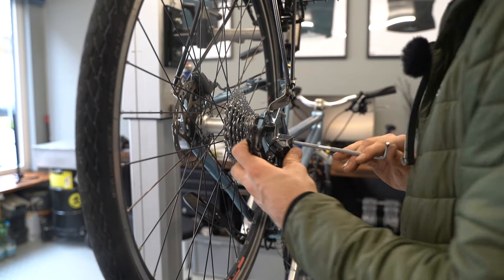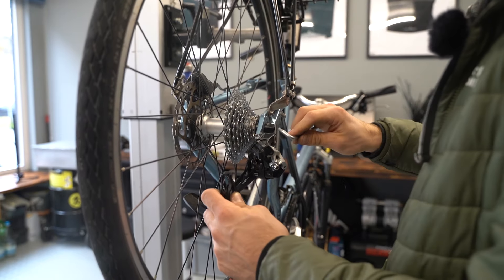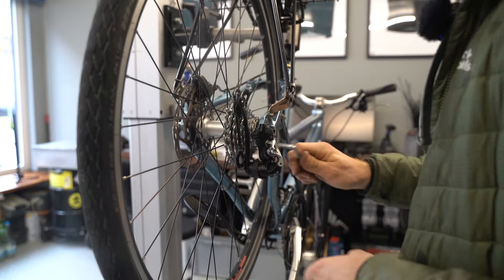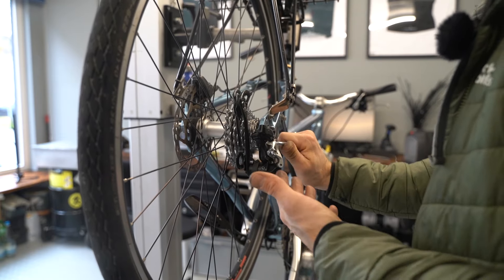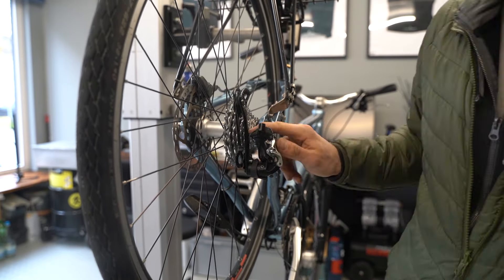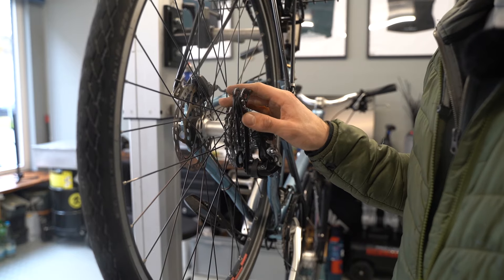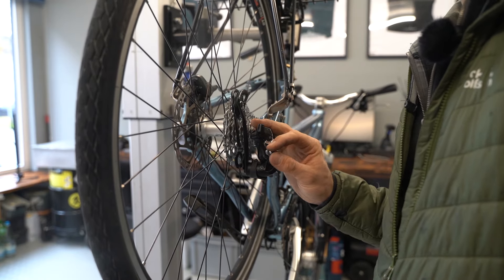Once your hanger is aligned, you can reattach your rear derailleur, knowing that now only the cable tension, limit screws, and b-screw need to be adjusted for perfect shifting. This is really the most important part of shifting — the hanger is the base, and if it's not perfectly aligned, you simply won't get precise shifting. That's how it's done. Thanks for watching, and if you have any ideas or requests for instructional videos, let me know in the comments below.